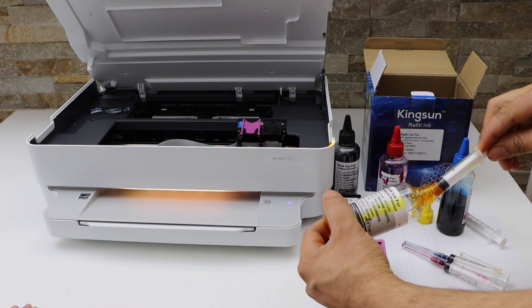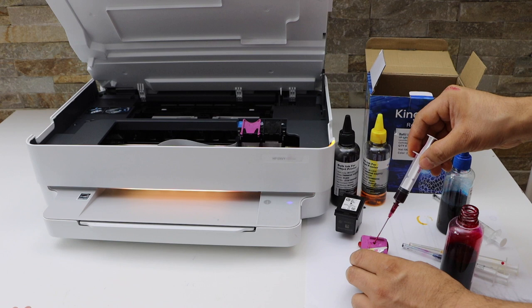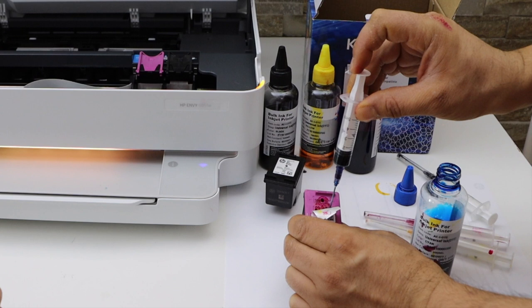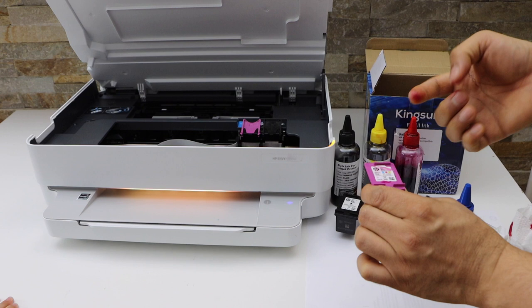Same thing, a couple of ml. The magenta will go on top, and that's the blue ink. Just clean it and make sure you clean it properly.